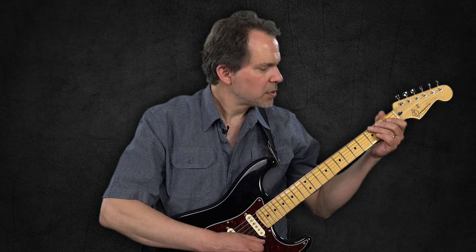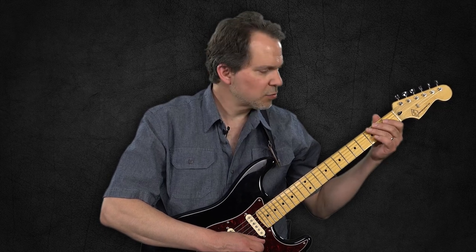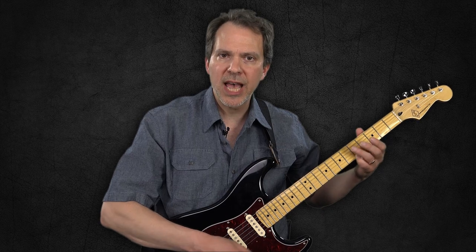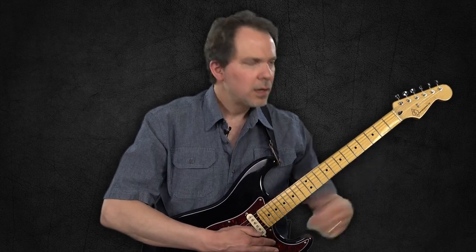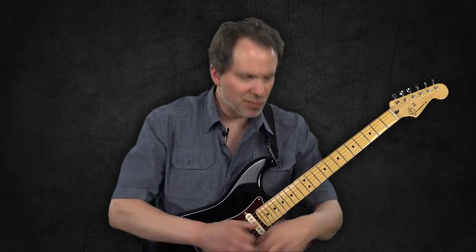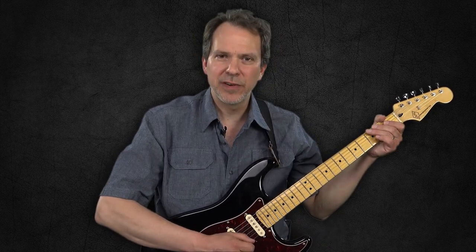I want to start off with this scale in the open position — down here on the first three frets, really first five, because we're going to end up on this high A up here. Many people learn the minor pentatonic as their first scale, but they tend to learn it up here and learn the movable shape. I've come across players who have learned lots of movable shapes up and down and can't play a scale in open position, which is kind of silly — it seems like that should be fundamental.